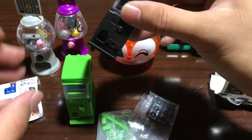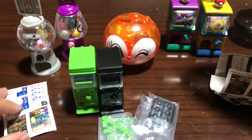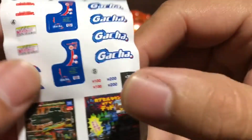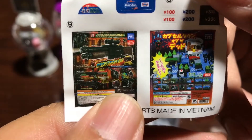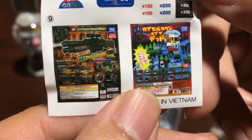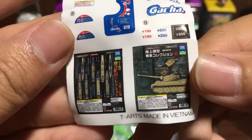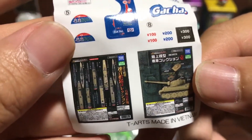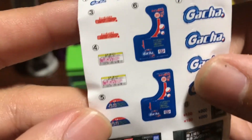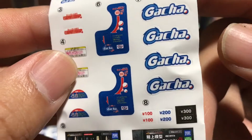You have the option of stacking them on top of each other or having them side by side. The green one came with these stickers, which are really cool because these are actual gacha toys that you could get — I've seen these before. The black one came with these. They're very detailed, these tiny stickers, with warnings and everything, which is really nice.